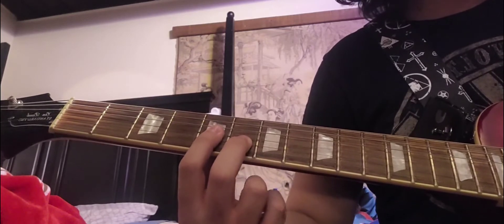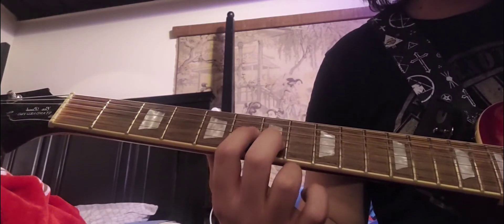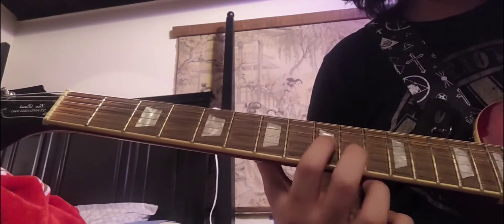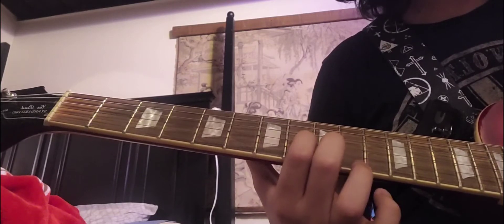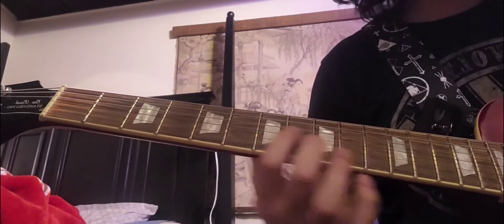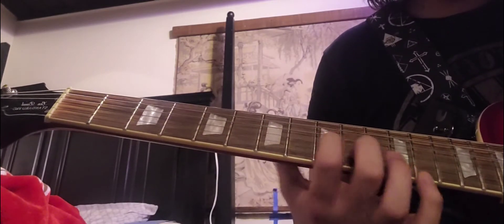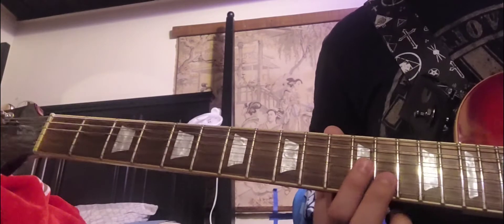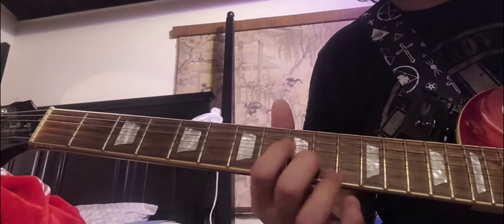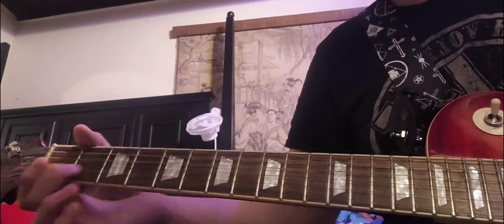We're going to slide down that same shape — slide down to the 6th and 7th fret, then slide down one more time to the 7th and 8th fret. After the 7th fret we go two steps to the 9th fret. Then we strike it on the 12th fret with the same shape, go back to the 9th fret, slide down to the 15th fret and hit the 15th fret alone, then kind of slide it to the end.